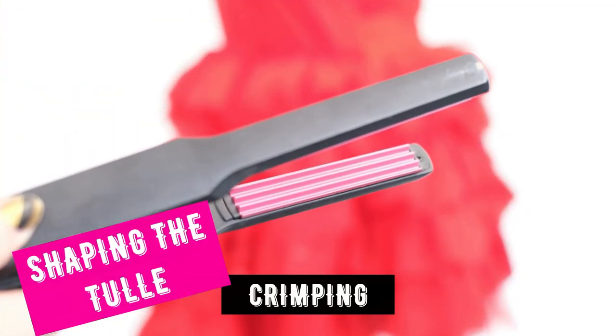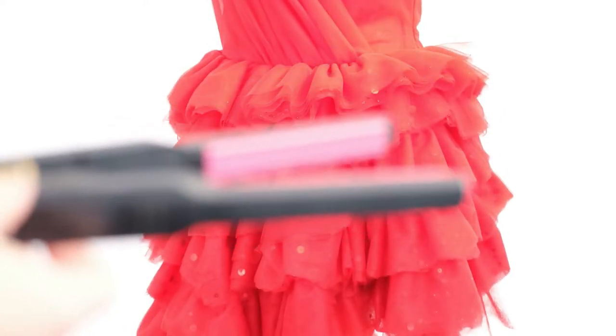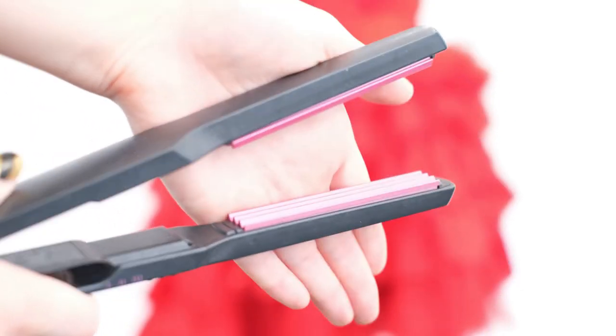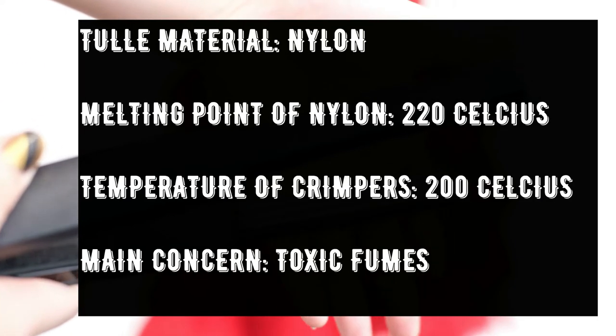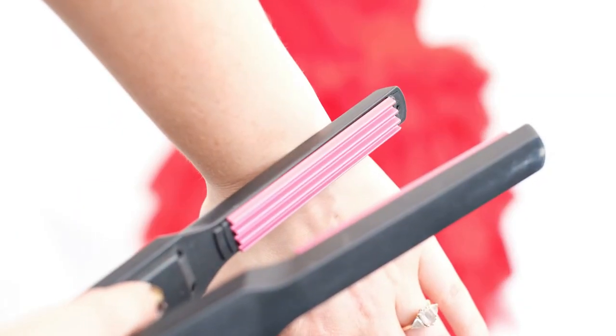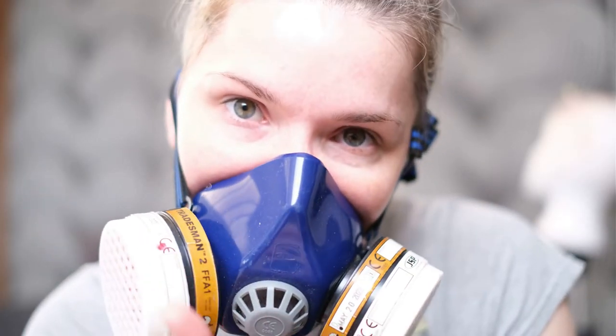When designing this dress I really wanted to have a crimped texture on the skirt. When sourcing materials I looked for crimped tulle but couldn't find any, so I decided to make it myself. I used to crimp my hair and I have an old set of crimpers. The temperature goes up to 200 degrees and the melting point of nylon is 220 degrees Celsius, so I did a quick test to see if it would melt — and it was absolutely perfect. The only thing that occurred was some toxic fumes, so I wore a respirator and worked in a well-ventilated space.